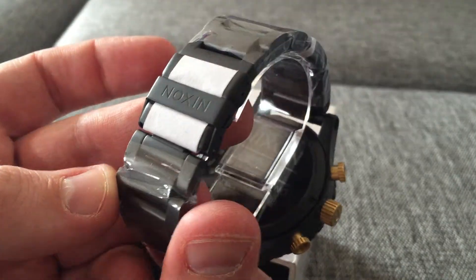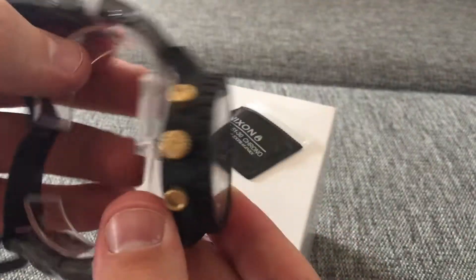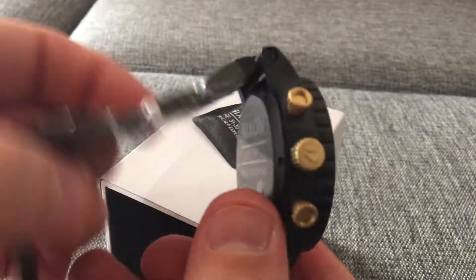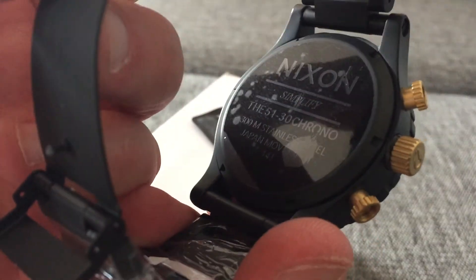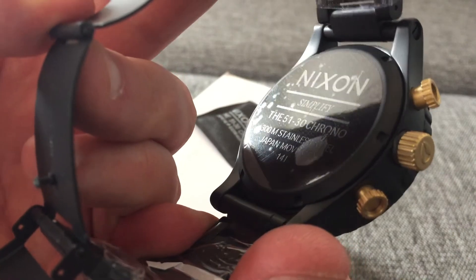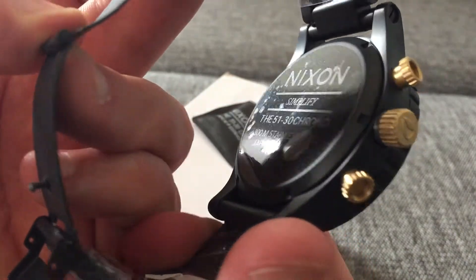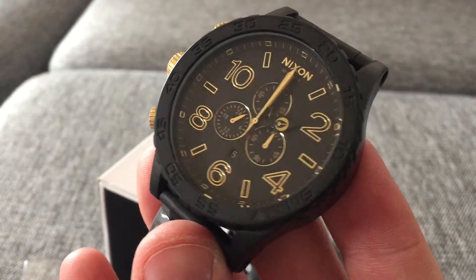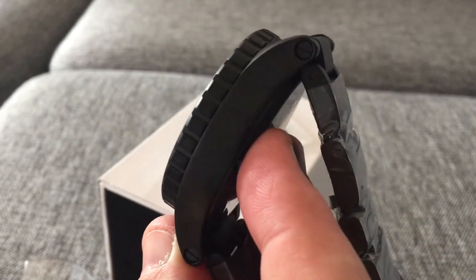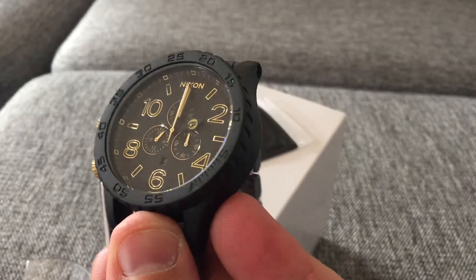This is Nixon. I can open it here and you can see how it looks on the inside. It says 51 Chrono, 300 meters, stainless steel, Japanese movement. Simplified by Nixon. Really cool.